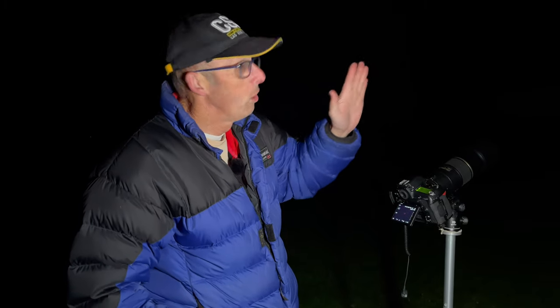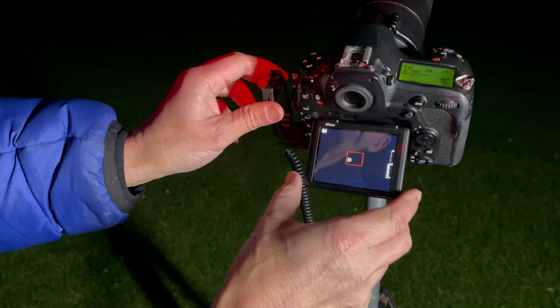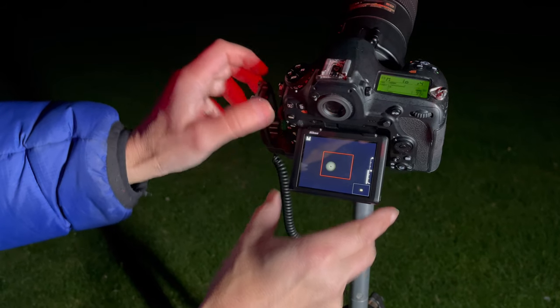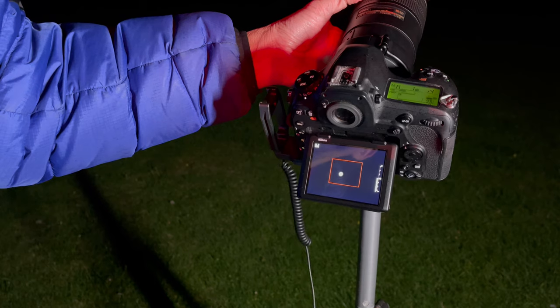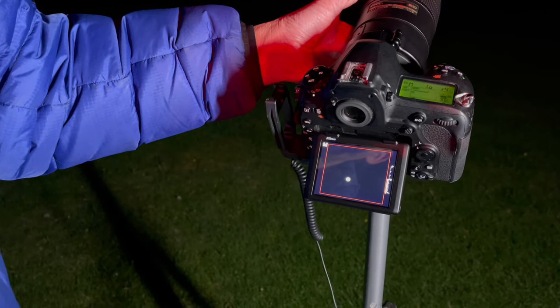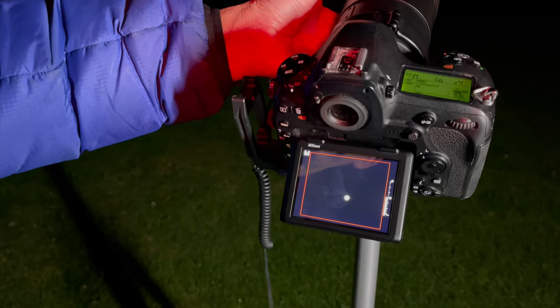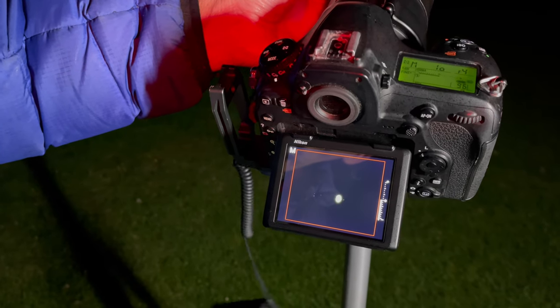My camera is now pointing towards Jupiter. The first thing I want to do is capture a picture of Jupiter and see if we can capture those moons. All four moons are on show — Callisto and Ganymede on the left hand side of the planet, and the smaller moons Io and Europa on the right hand side. I need to focus on the planet. Can you see that blob in the middle of the red box? That is Jupiter. I'm going to manually focus until Jupiter becomes a little dot — can you see that? We can see the moons now — that looks amazing!